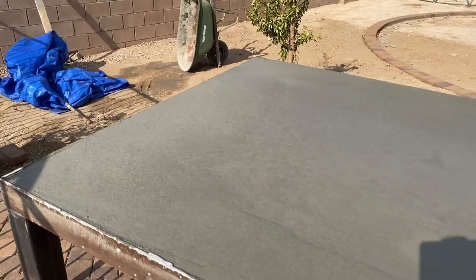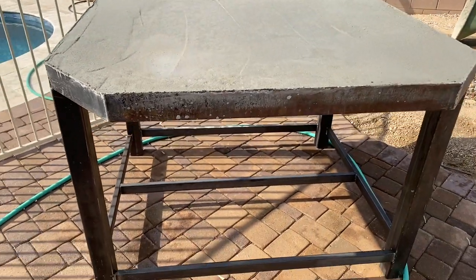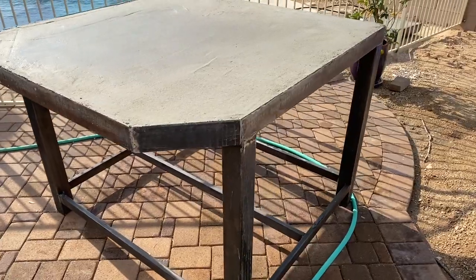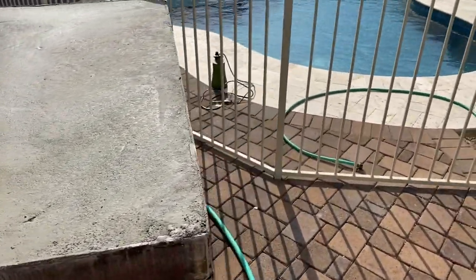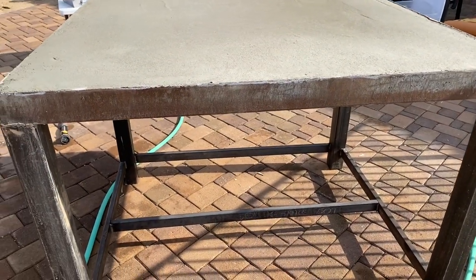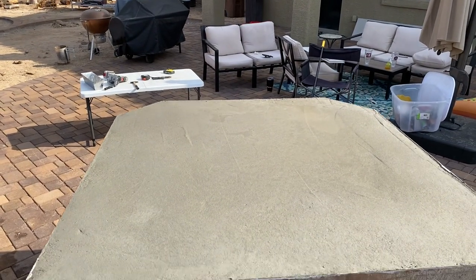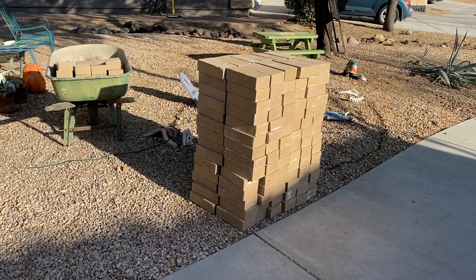We just used a trowel to kind of finish the surface and it ended up looking pretty good, but you can kind of see from the video that it was sunken in a little bit. We initially thought we just didn't have enough concrete but later on we found out it was bowing underneath — where that seam was it was just supported with duct tape and it just didn't end up being enough.